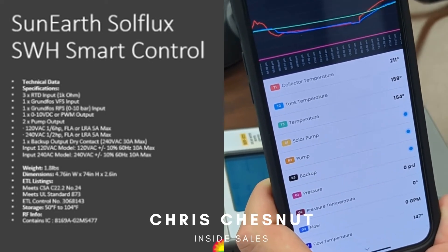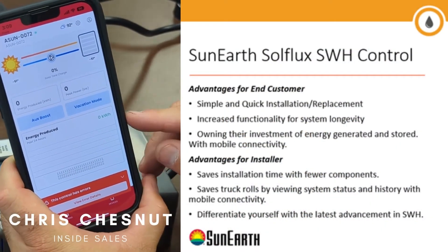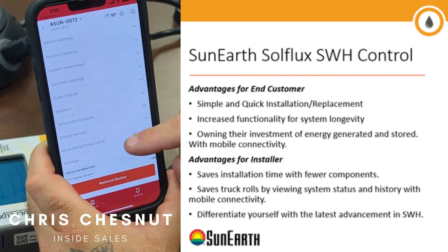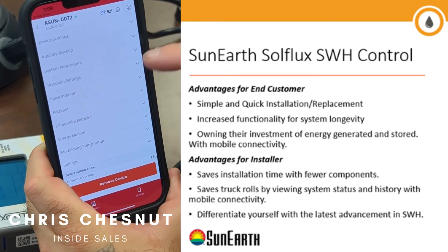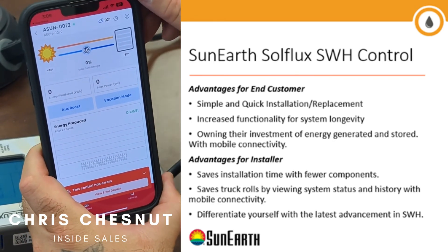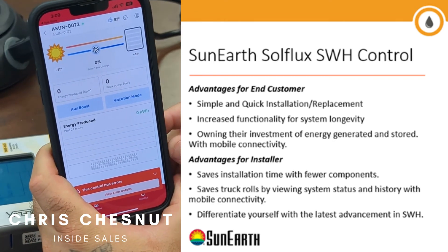We went back to the one that we originally set up. From here you can go into settings and explore various different settings. Please feel free to look at it, and if you have any questions, please give Sun Earth a call. Thank you very much.